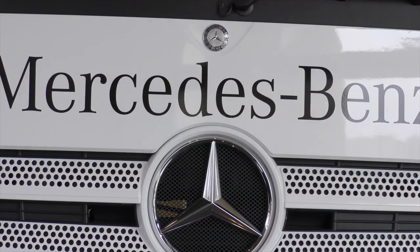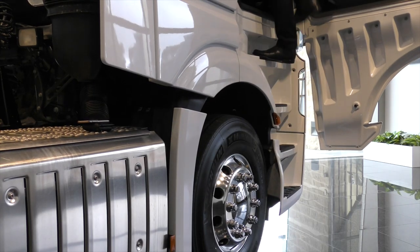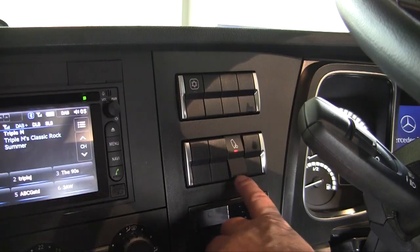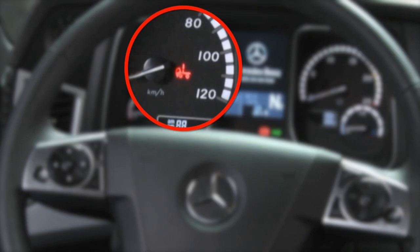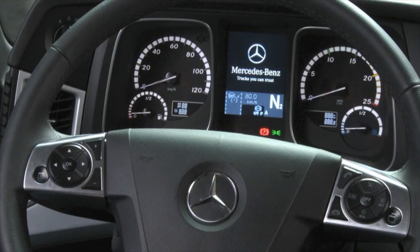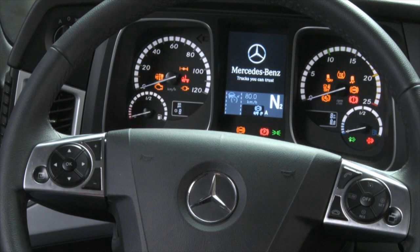Close the maintenance flap, then get into the cabin and press the lower section of the cabin tilt switch located on the dash to turn off the pump. Make sure the cabin tilt indicator lamp in the instrument cluster goes out before you start the engine. When the indicator goes out, the cabin is locked.